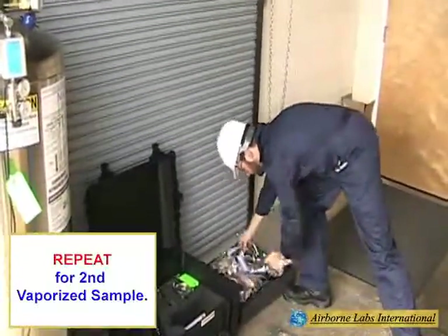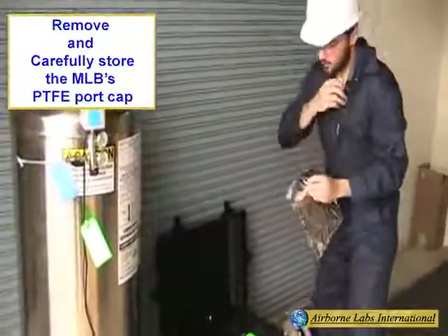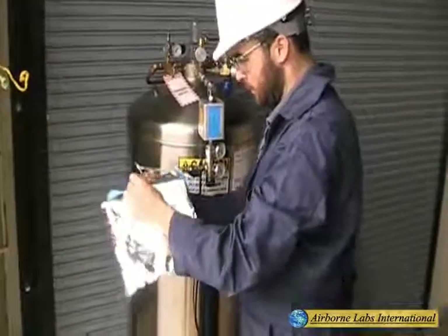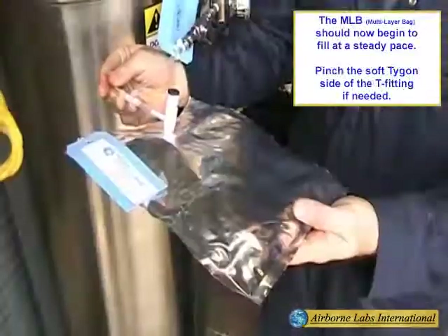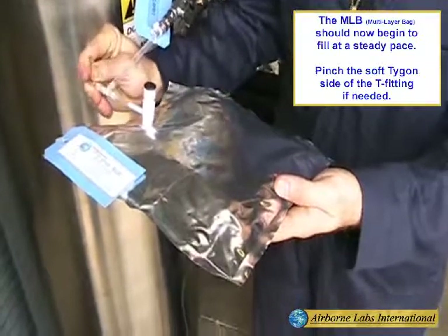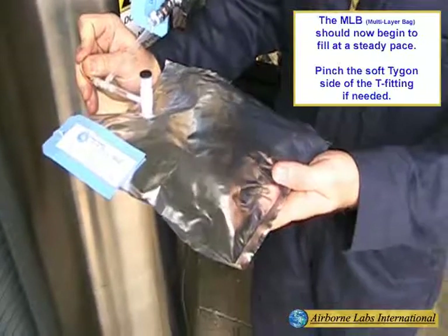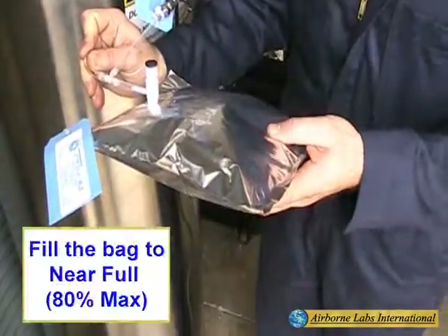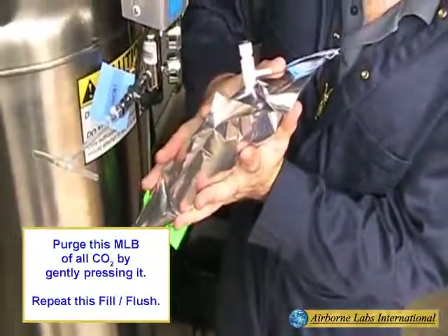Repeat this process for the second MLB bag. While maintaining a steady gentle CO2 purge, remove and carefully store the MLB support cap. Next, with one hand holding the lower portion of the MLB's valve, use the other hand to open the MLB's upper valve head by turning the valve knob a quarter turn counterclockwise. The MLB should now begin to fill at a steady pace. This filling process can be accelerated if needed by gently pinching the soft tie-gone part of the T-fitting. Fill the bag to near full, approximately 80% max, then disconnect the bag from the T-fitting. Purge the bag of all CO2 by gently pressing it.